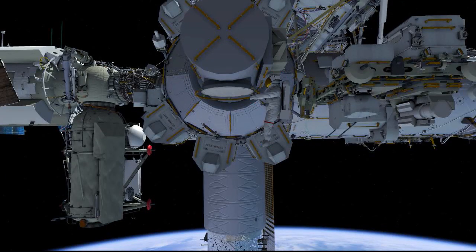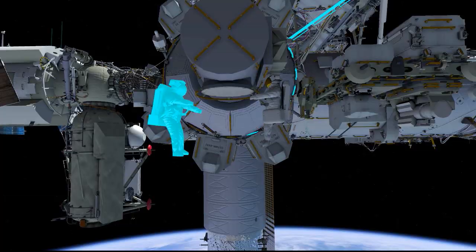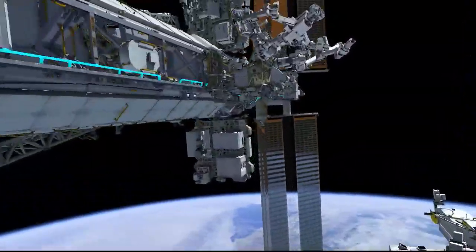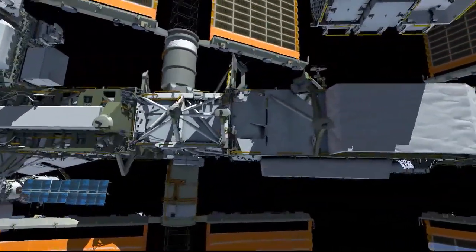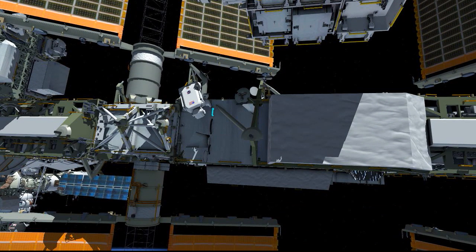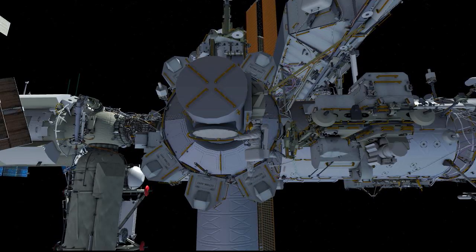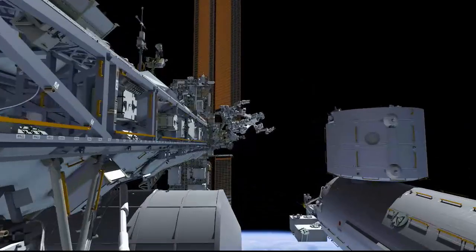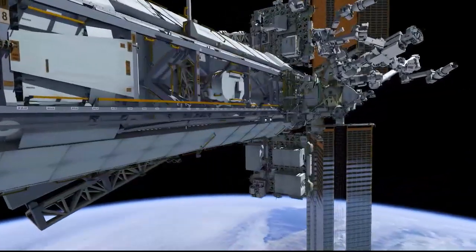This is the fourth P6 battery EVA. EV1 with the red stripes egresses the airlock with a tool bag. EV2 then egresses and proceeds up to and along the ISS forward face to the port 6 Bravo location. EV1 follows the same path, pausing to verify the safety tether configuration.